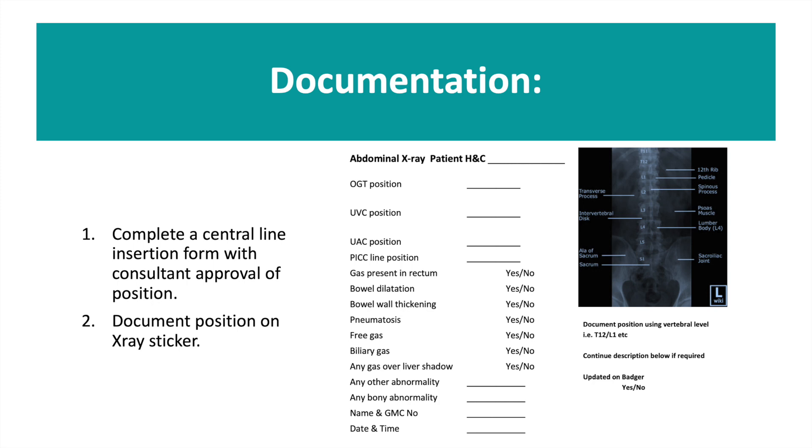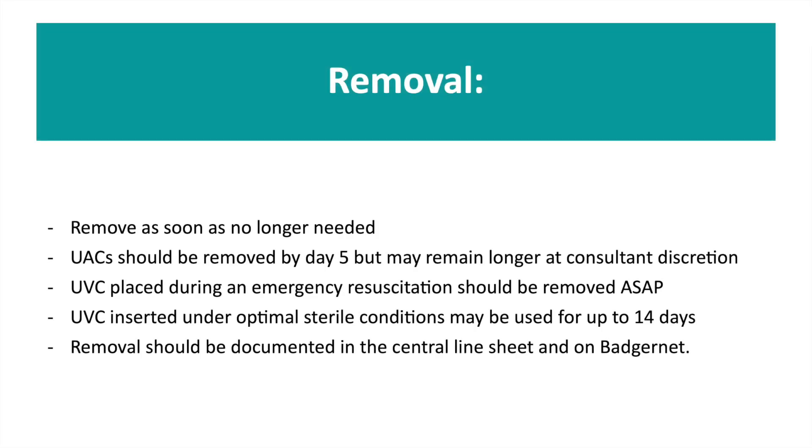Following insertion and confirmation of position on X-ray, it is important you document the position of the lines. In Belfast we do this on a central line insertion form, on an X-ray sticker which is placed in the notes and on Badgernet. All central lines should be removed as soon as they are no longer needed. A UAC should be removed by day 5 but can remain for longer at consultant discretion. A UVC placed under sterile conditions can be used up to 14 days. Once lines are removed they should be documented in the central line sheet, in the notes and on Badgernet.